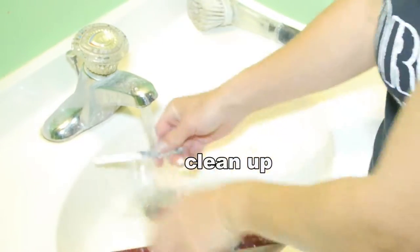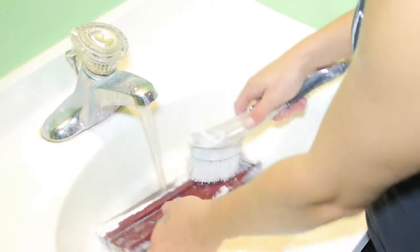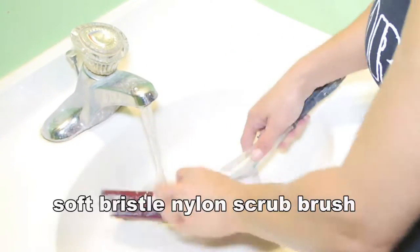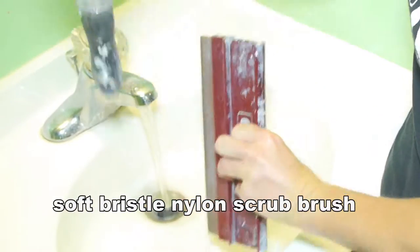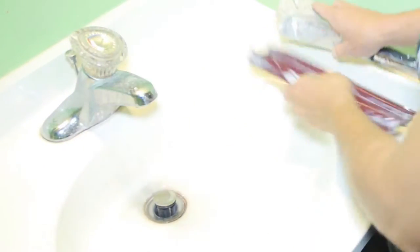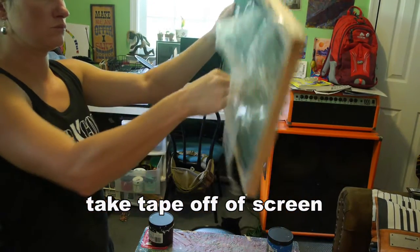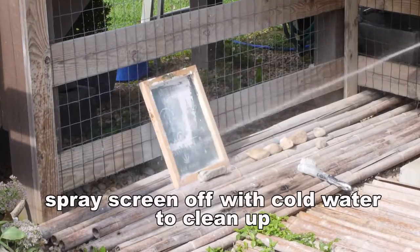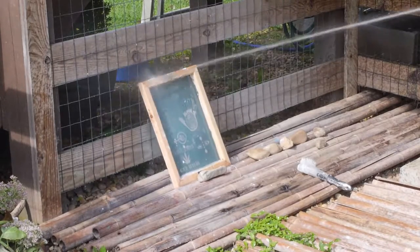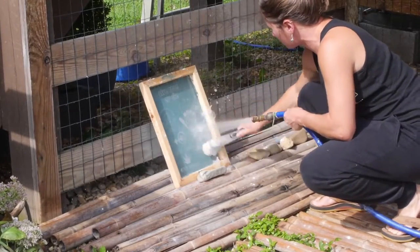Cleanup is pretty easy with water-based ink — you just clean it off right in the sink, it's non-toxic. A soft bristle nylon scrub brush does a great job for a couple bucks. Set your screens off to the side to dry, pull off your tape and throw it in the trash. I have an outside wash station with some bamboo and rocks and I just spray the screen off right in my backyard. Flip the screen and hit both sides — sometimes I use the brush, sometimes I don't have to.